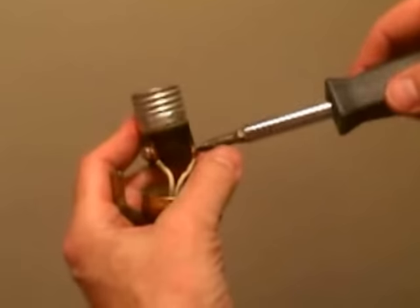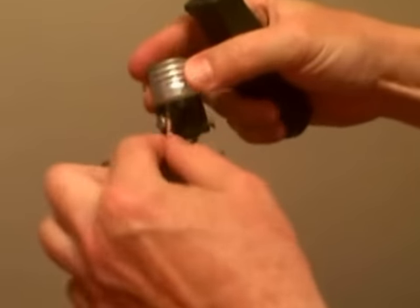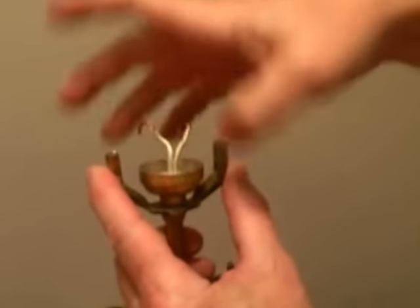We're just loosening the two screws on the socket, and we're just going to remove the wires like this. This old socket doesn't have a set screw on the bottom, so we're just going to unscrew it and lift it off.